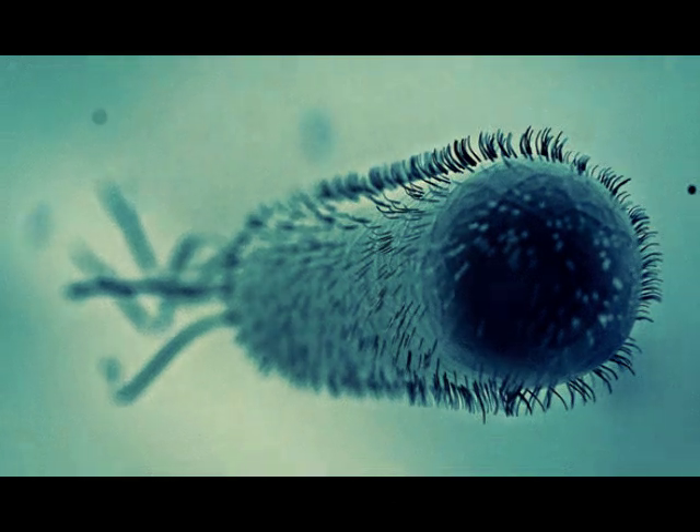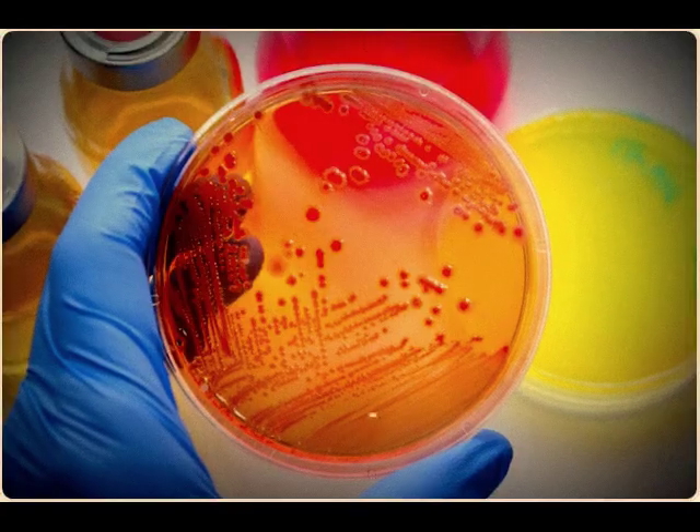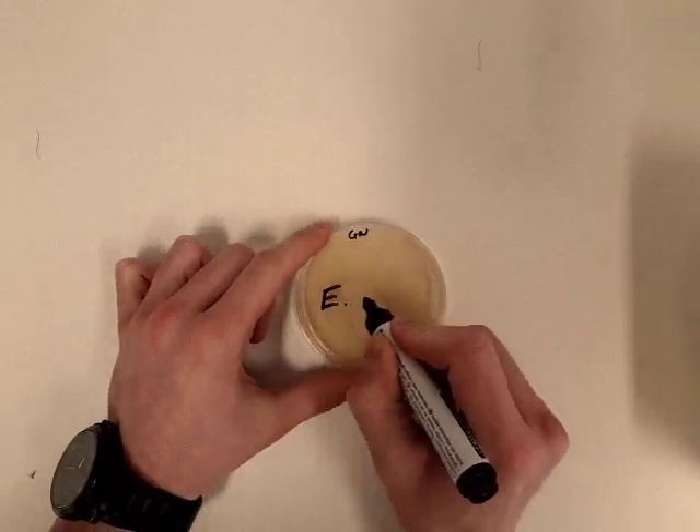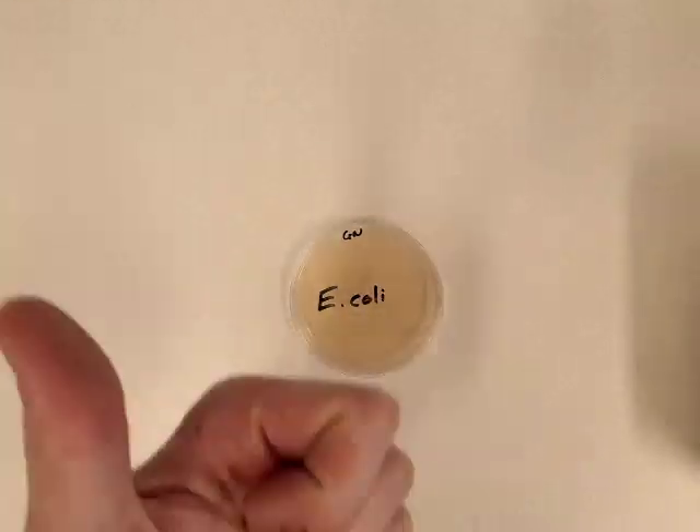First of all, you will need bacteria such as E. coli. E. coli can be found in the human body. You may choose whatever bacteria you want — make your own experiment and find which bacteria is the best to produce power.